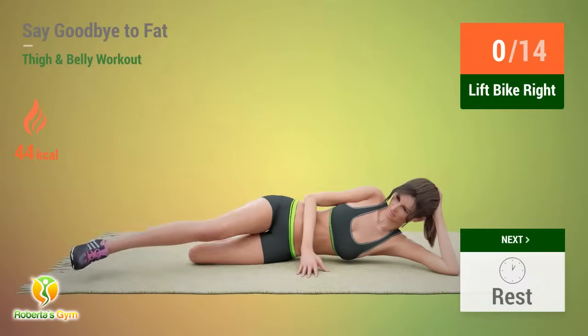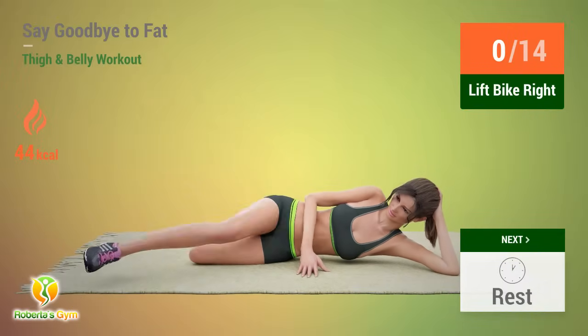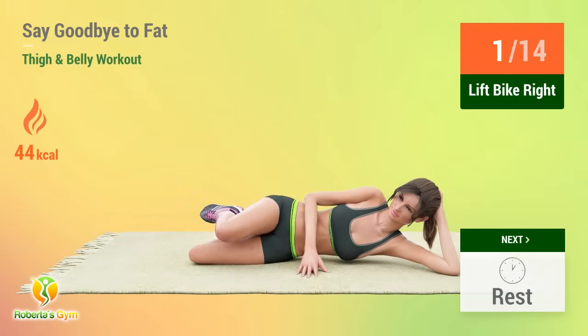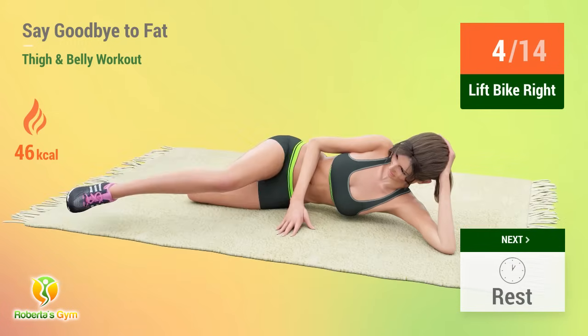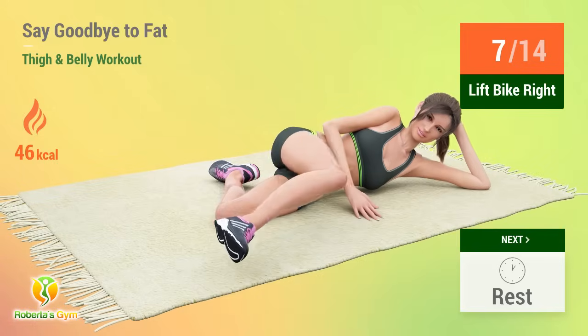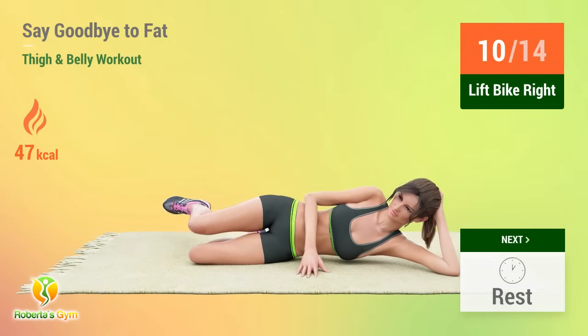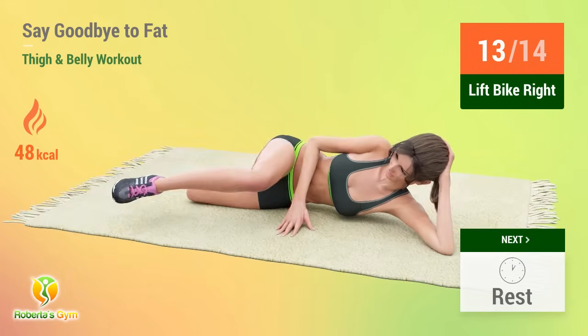Up next, lift bike. In 5, 4, 3, 2, 1, go! 1, 2, 3, 4, 5, 6, 7, 8, 9, 10, 11, 12, 13, 14.